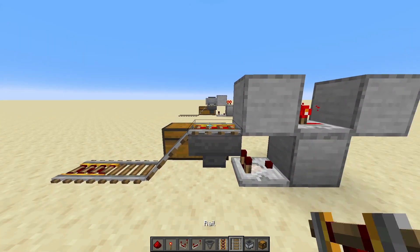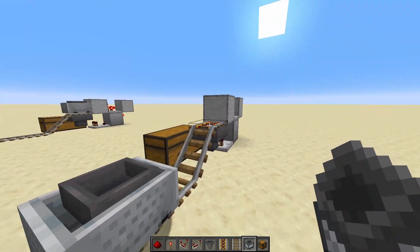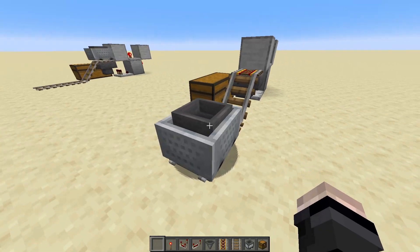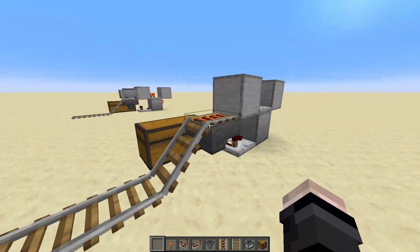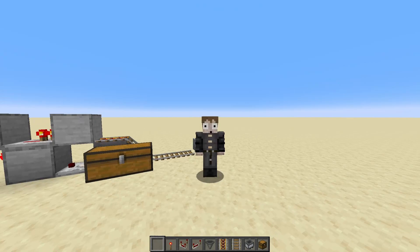The reason this one up here needs to be powered is because when the minecart gets pushed up and there's nothing in it, it'll shoot straight back down. But if we put 10 redstone dust in and push it up, it will stop, unload all 10 items through the hopper and into the chest, and then away it goes — and you can see the items are inside the chest.